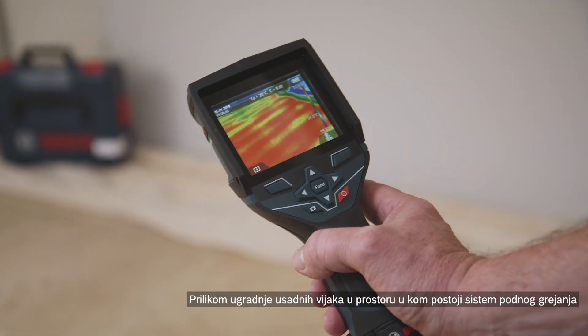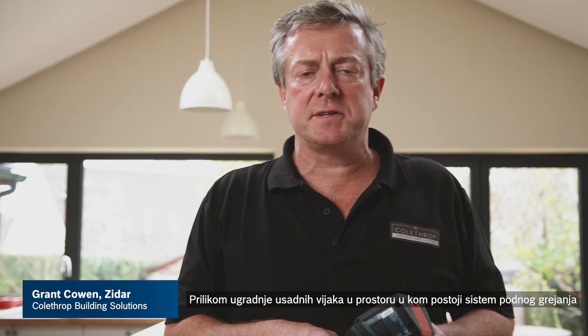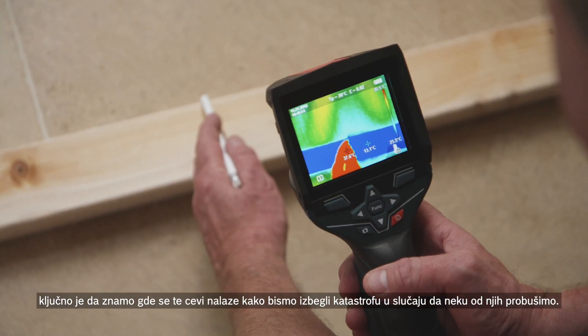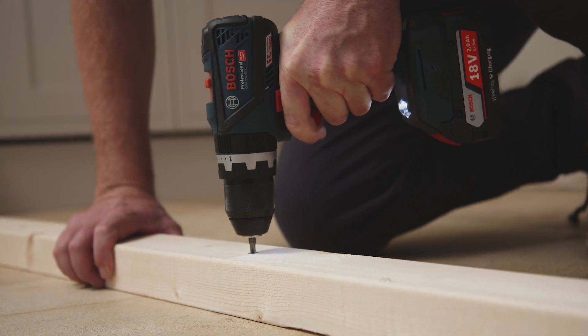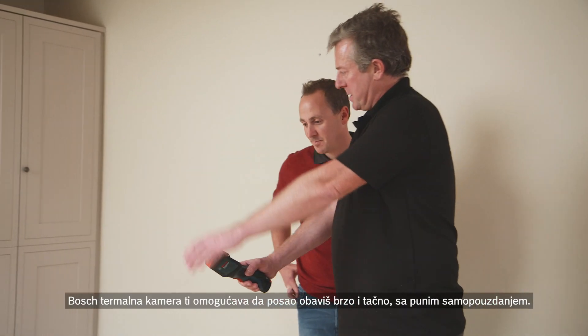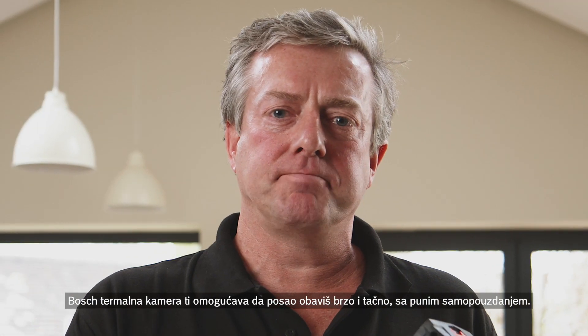When installing stud work into an area that has an existing underfloor heating system, it's vital that we know exactly where those pipes are, to avoid the disaster of going through one of those pipes. The Bosch Thermal Camera gives you total confidence in getting the job done quickly and correctly.